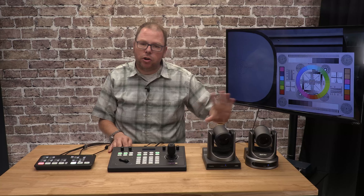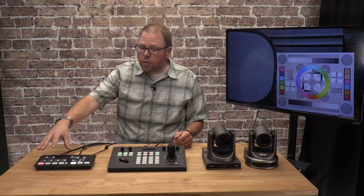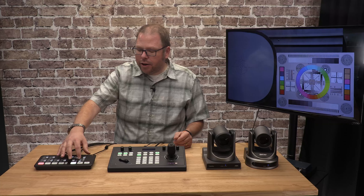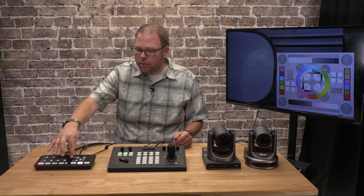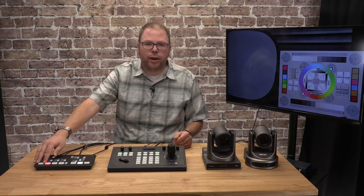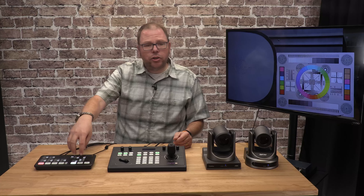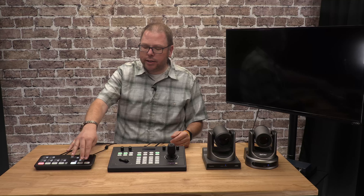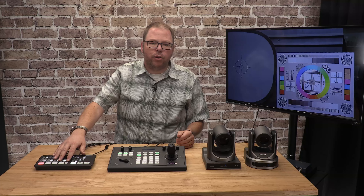Now with two cameras and a dedicated controller, you need to do something with the video. You have two tasks: switch between cameras and stream it somewhere — and a third task, mix your audio in. That's where Blackmagic with their ATEM Mini just blew everybody out of the water. These cameras all output HDMI, and you need to get that HDMI into a computer. Previously you'd buy an HDMI capture box — a good quality one runs two or three hundred dollars. The ATEM Mini is $300 and does that job and so much more.